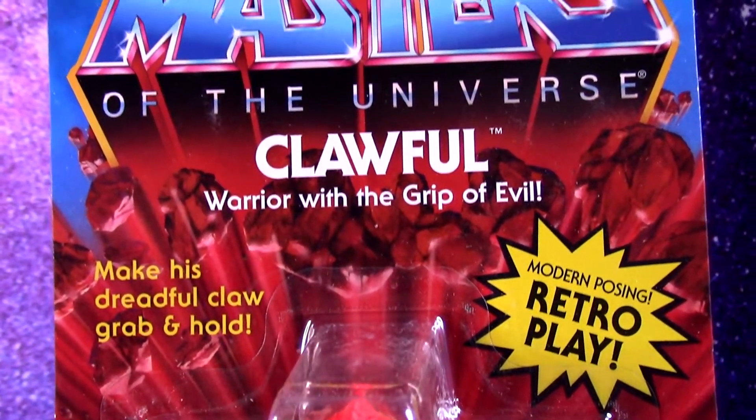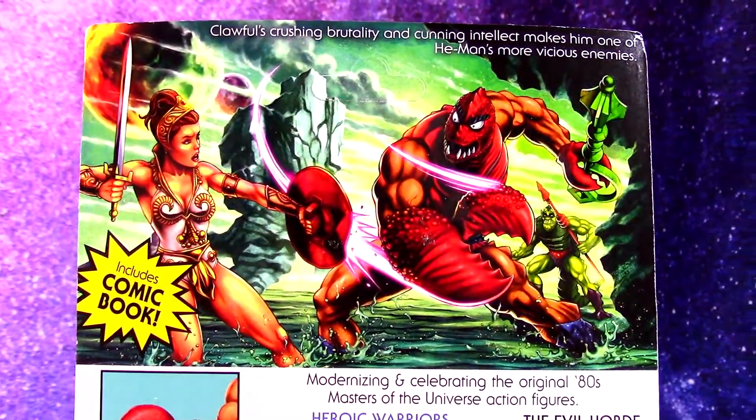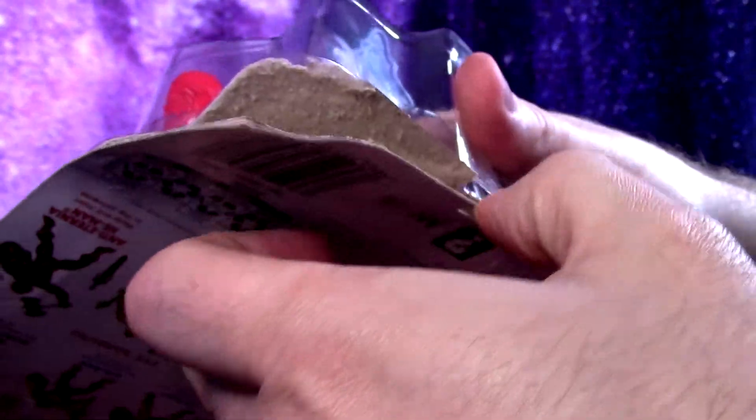Warrior with the grip of evil. He has a working lever claw. Of course, artwork on the back. We've got to watch out for Whiplash, which would be a great one — I would definitely want to get him if he comes out. Thank goodness they didn't go deluxe on Clawful just because he had a claw.